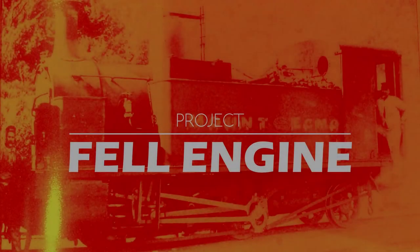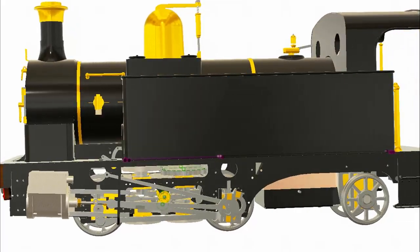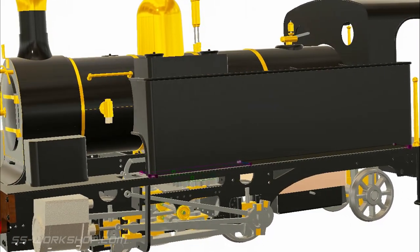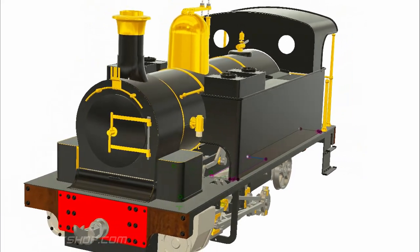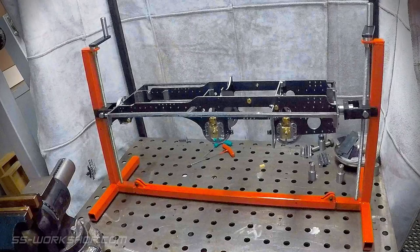Welcome back to the Fell Engine project, where I'm building a three and a half inch gauge live steam locomotive to my own drawings. On this episode I finish up the build stand that I started in the last episode. The build stand will look like this when it's done. Parts we're making today: